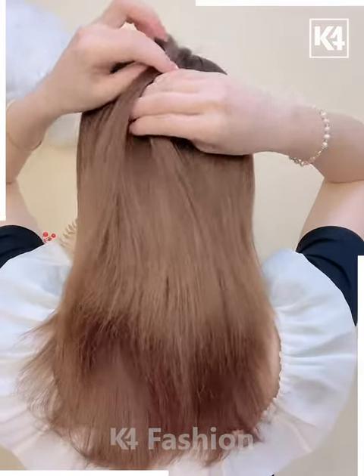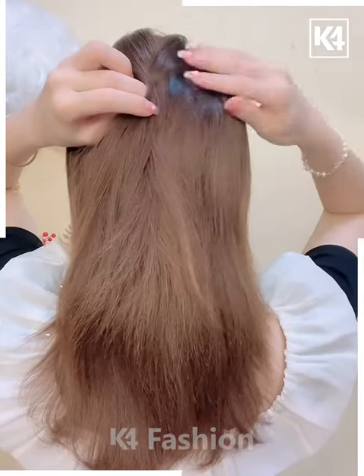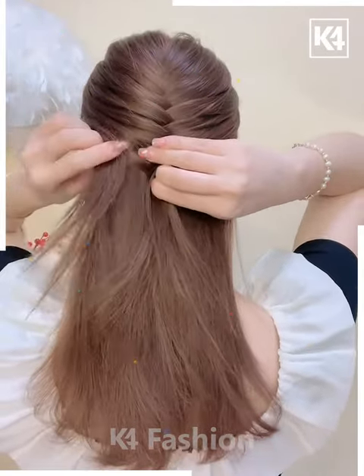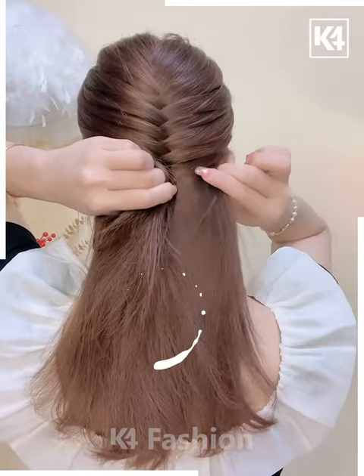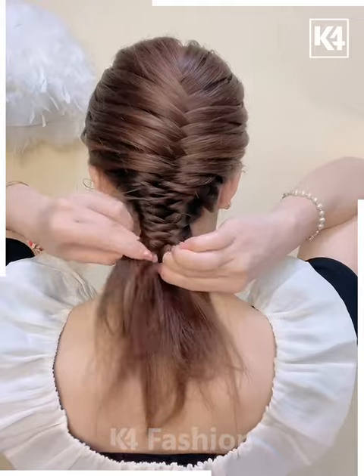For our next hairdo, take a small section of the hair off the top of the scalp. Make small divisions in the hair and then make them intercross in the middle. This should form a sort of crisscross structure right in the middle as shown, and it should look like a braid. Repeat this until you reach the base. Once you are done, add a rubber band to it.